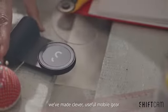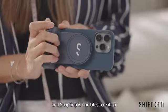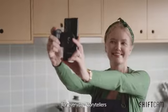Here at ShiftCam, we've made clever, useful mobile gear for all types of creators, and SnapGrip is our latest creation for the everyday storyteller.